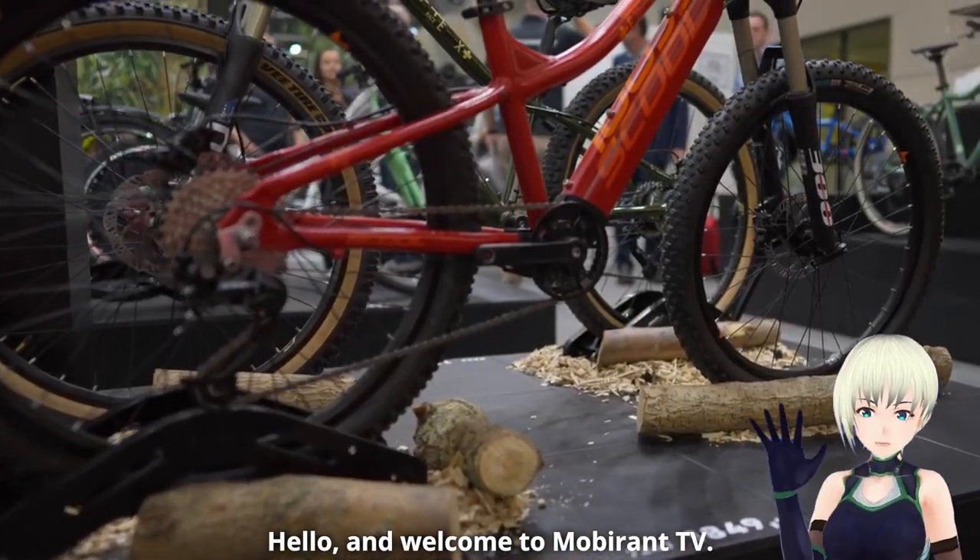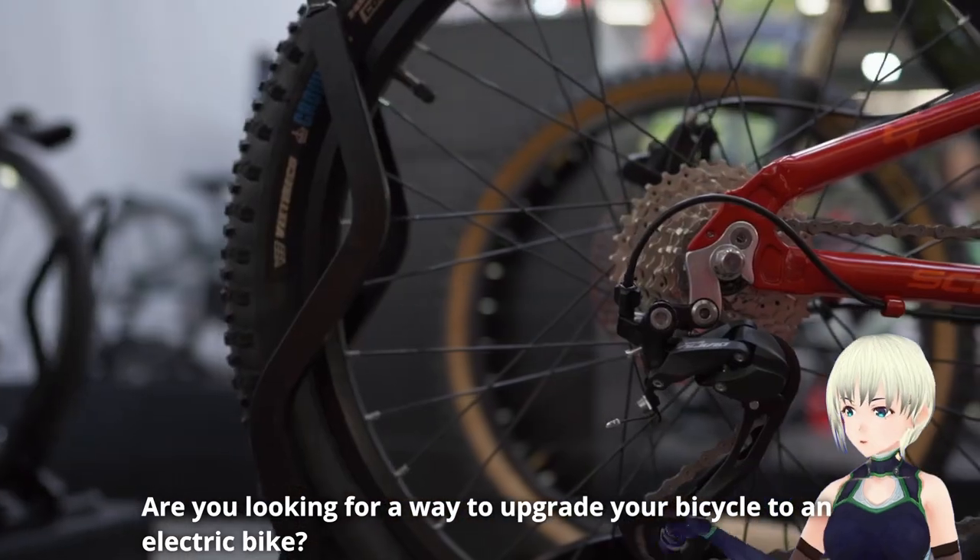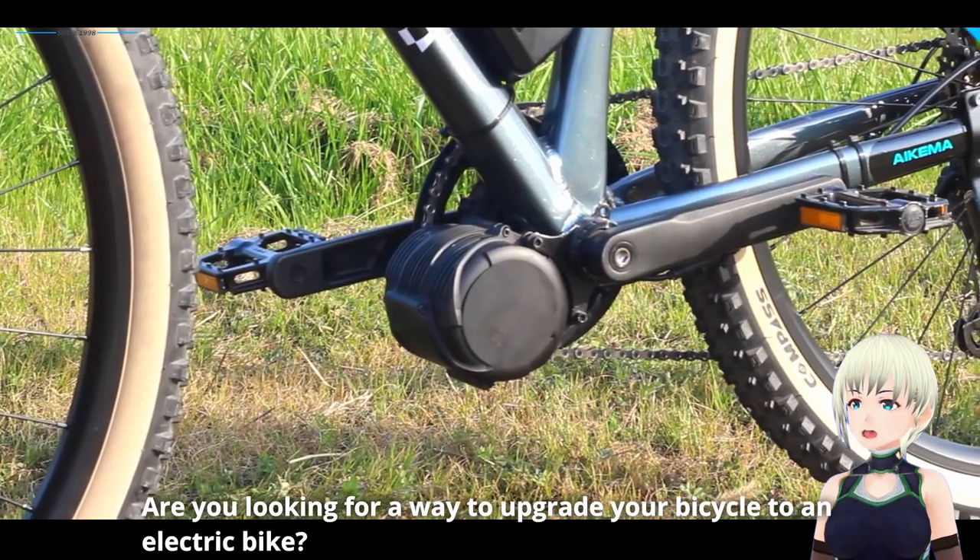Hello and welcome to Mobiling TV. Are you looking for a way to upgrade your bicycle to an electric bike?